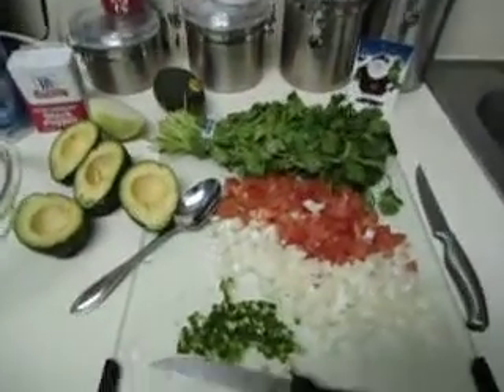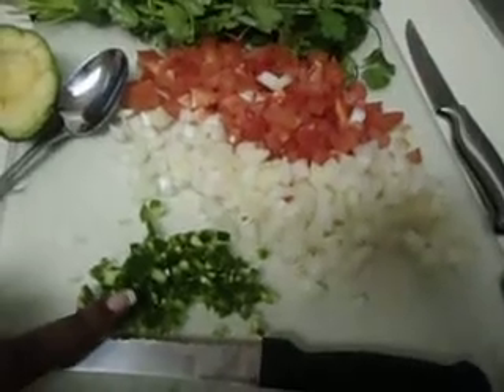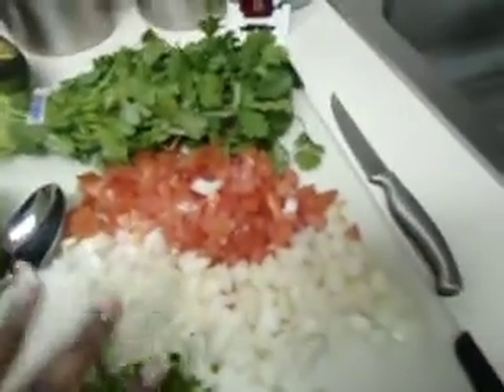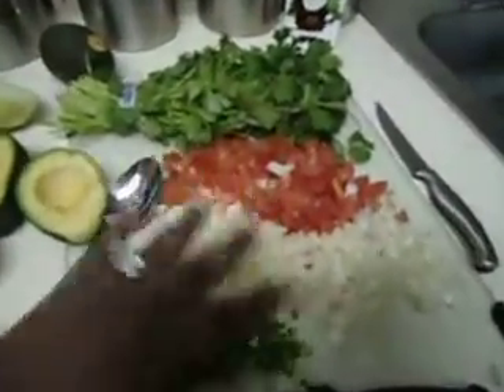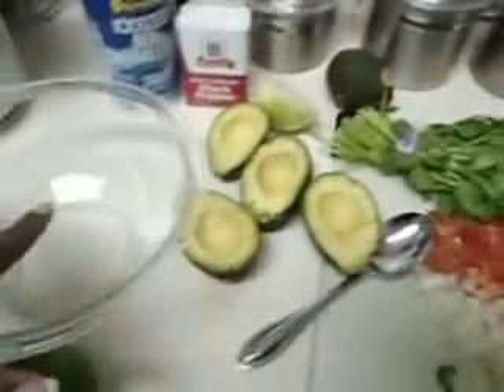We're back. I went ahead and chopped up everything — I have the jalapeño chopped, I have onions, and I have tomato. It's kind of a rough chop; I like my guacamole chunky, that's why it's so big looking. For the cilantro, we're just gonna tear it and put it in the bowl.